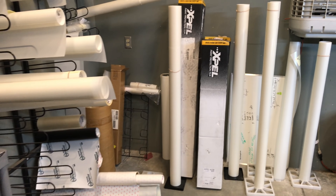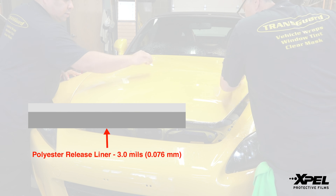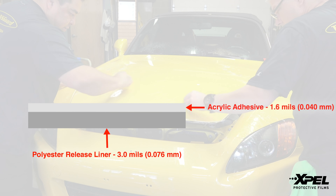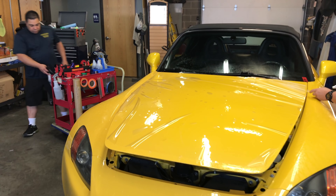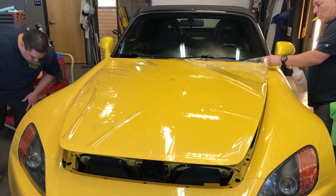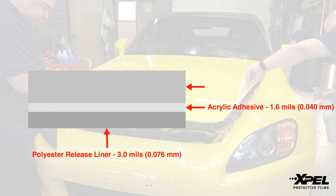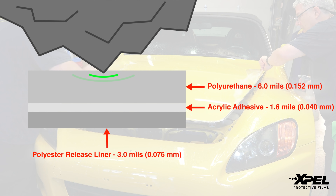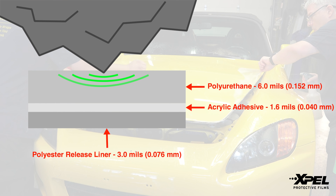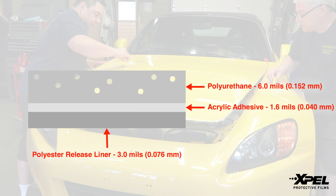So what is this stuff? It's made up of three layers plus a release liner. The release liner is about 3 mil thick and is removed before installation to reveal the adhesive. The next layer is an acrylic adhesive about 1.6 mil thick. The adhesive bonds the protective film to the car, but it also has a stronger bond to the film layer than to your car, which means you could always remove the film down the line if you choose to. The second layer and the meat of the film is a 6 mil polyurethane layer. This layer is important for energy absorption — so if a rock were to hit your car, the layer dissipates the energy across a wider surface area and prevents your paint from chipping.